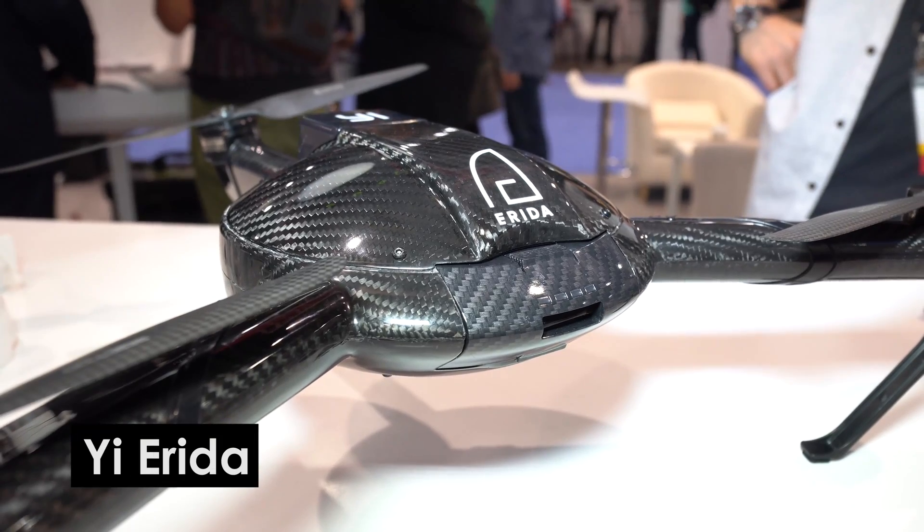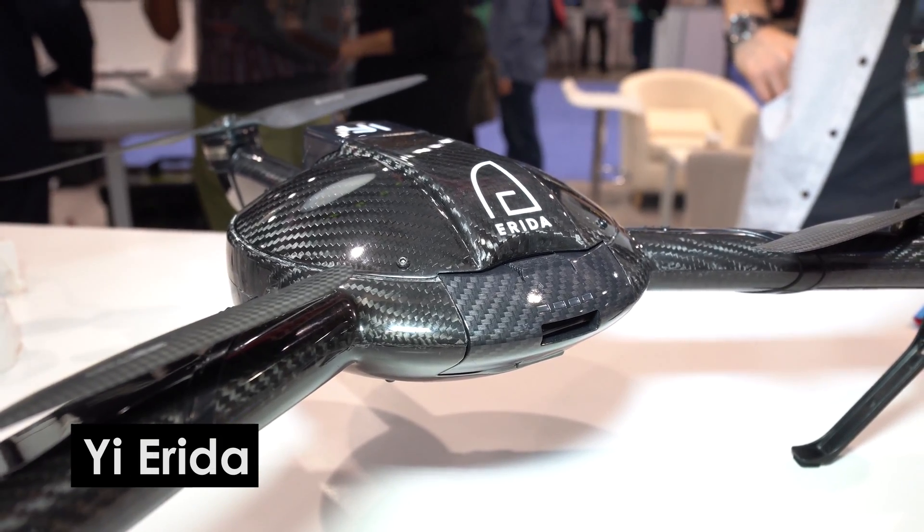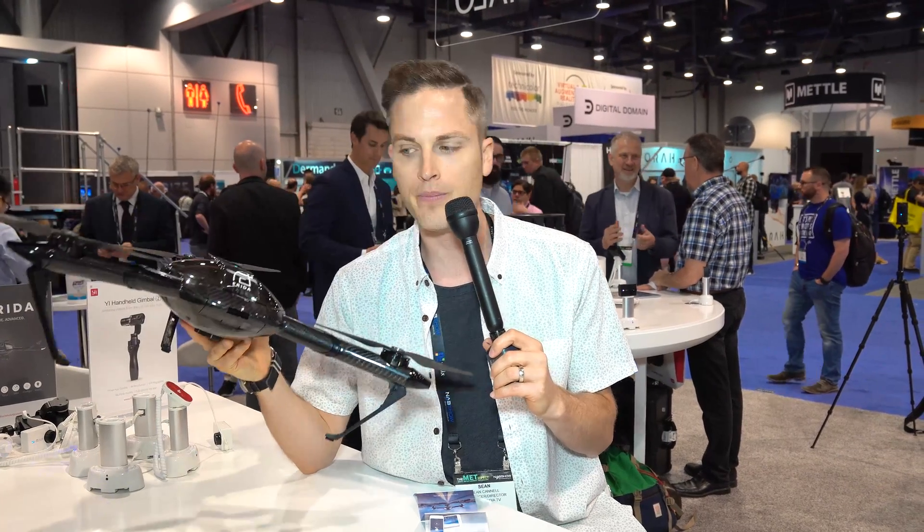Hey, what's up guys, Sean here with Think Media TV, helping you go further faster in media. We're here at NAB, I'm at the Yi booth, and we're checking out the brand new drone that's gonna be coming summer 2017 with limited release, and then further beyond that.